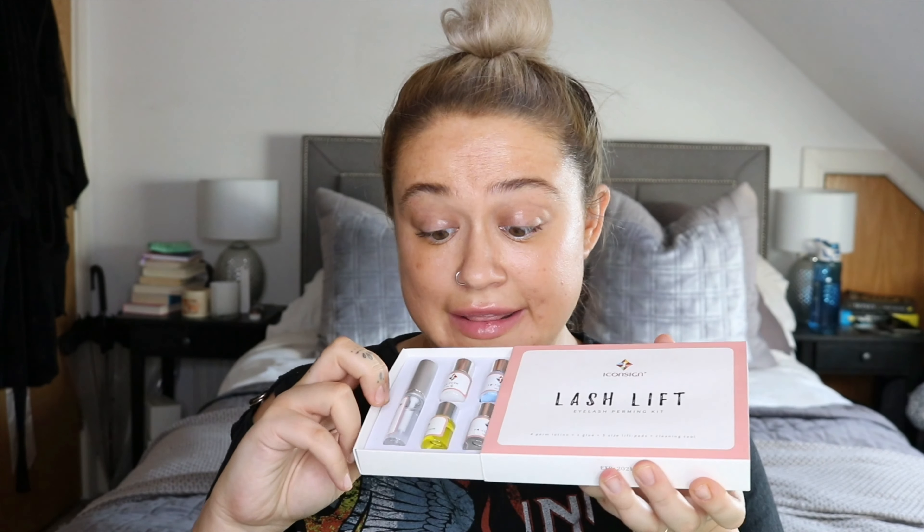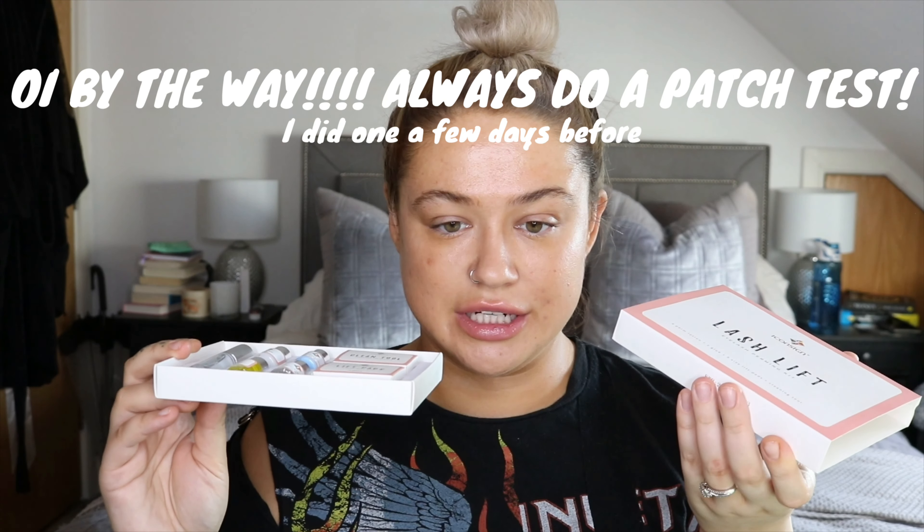My eyebrows kind of grow more downward but they very easily brush up. Some people's don't — I know from doing makeup that when people want that really fluffy brow look, it's not always possible on everyone. I feel like it'll be easy to do on me; you literally just brush the brow hairs up with a spoolie. Some people have really thick hairs that would just go nowhere — you'd need a really strong product. This kit is advertised as a lash lift kit but it comes with what you need to do your eyebrows.